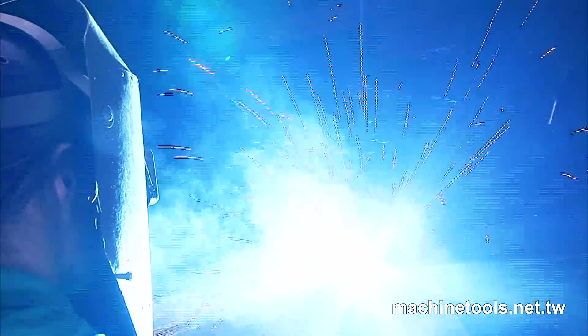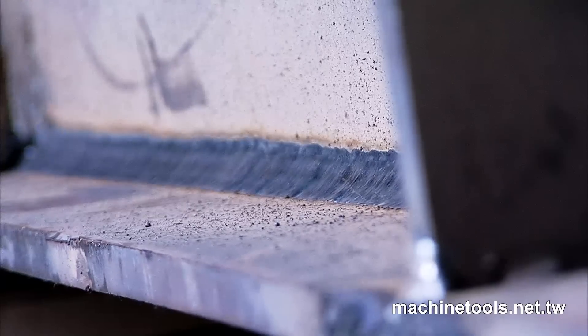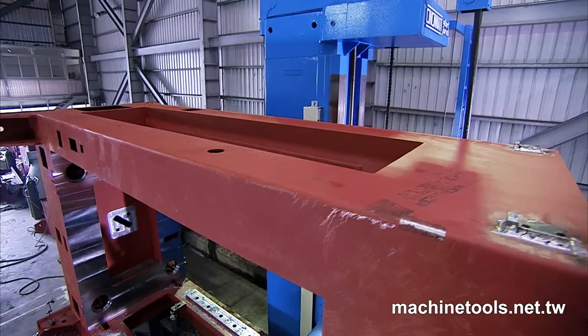This hydraulic deep drawing press is solidly built with an all-steel CO2 welded frame for excellent rigidity, minimizing deformation during the forming process.